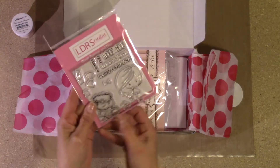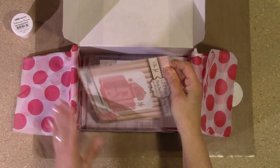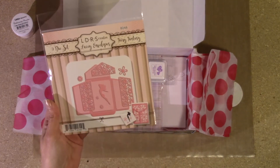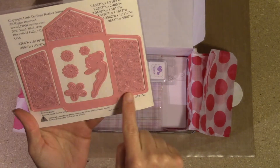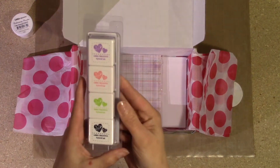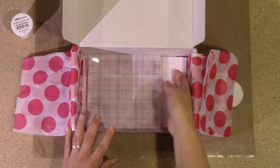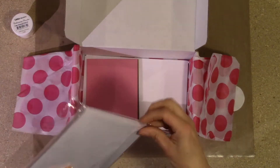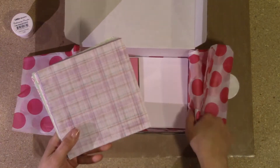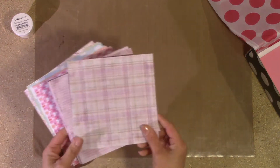Pretty much everything in there is by Little Darlings Rubber Stamps. This is the stamp and die set that was exclusive to Hedgehog Hollow — it's the Mini Winnie and Furry Fabulous. Then you get either Fairy Fantasy, which is the one I got, or one called Love Letter which is a die set to make little envelopes. You also get the Tea Party Ink Cube Collection — really cute, really pretty vibrant colors.